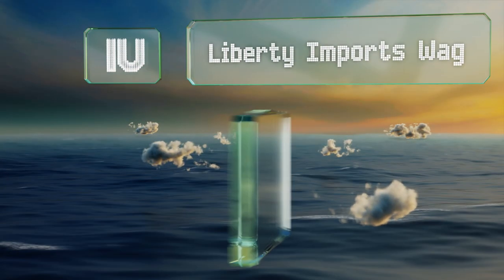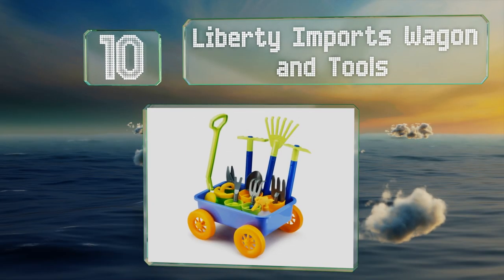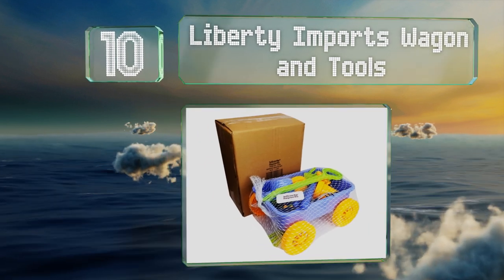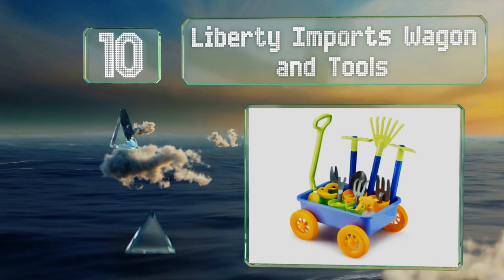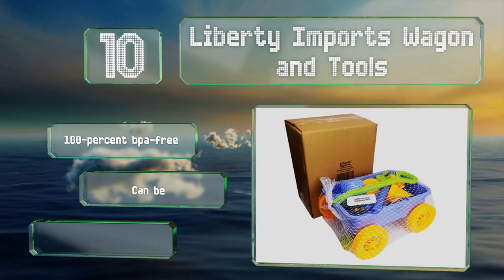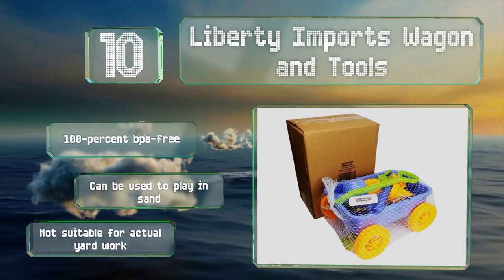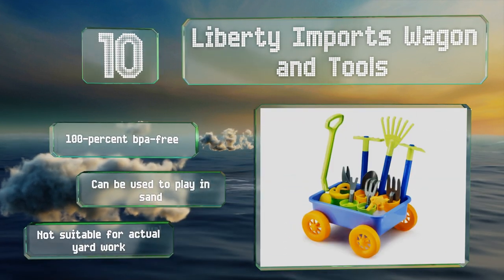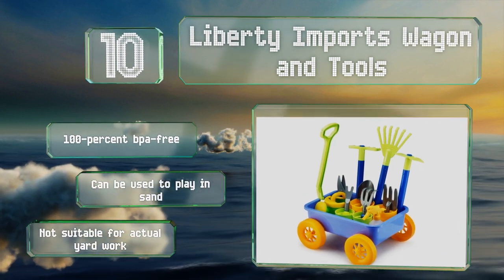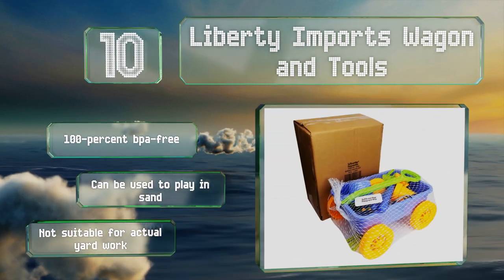Starting off our list at number 10, all the pieces of the Liberty Imports wagon and tools can be towed around in the included little blue cart. Designed with young children in mind, this bundle has plenty of items to stimulate their imaginations, from shears to forks to buckets. It's all 100% BPA-free and can be used to play in sand. However, it's not suitable for any actual yard work.